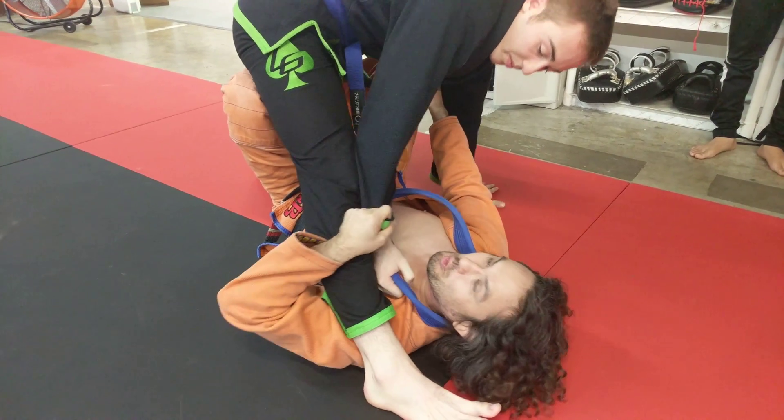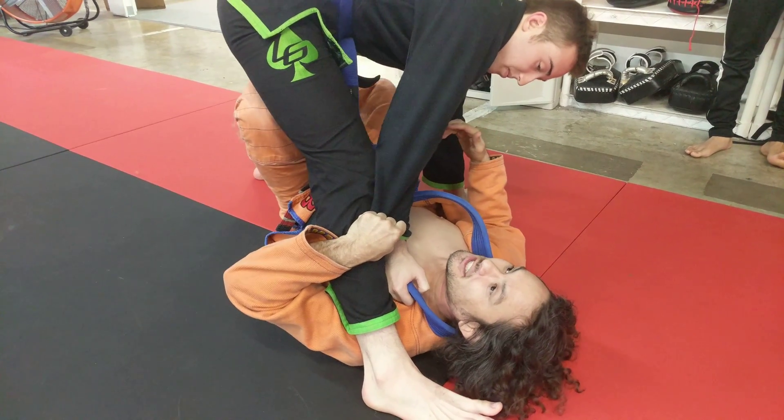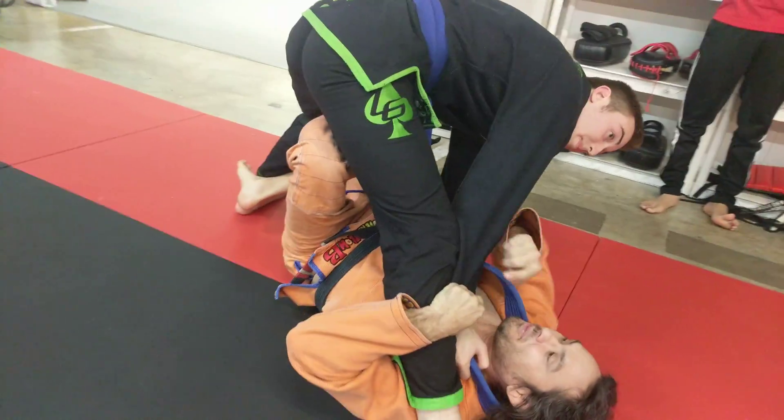You grab, you re-grab his arm, and what I'm going to do is drop this foot on his ankle here and try to tip him that way.